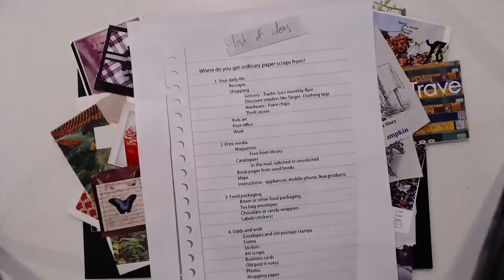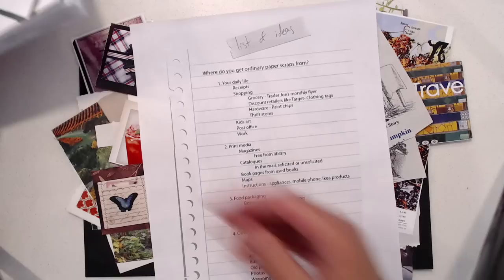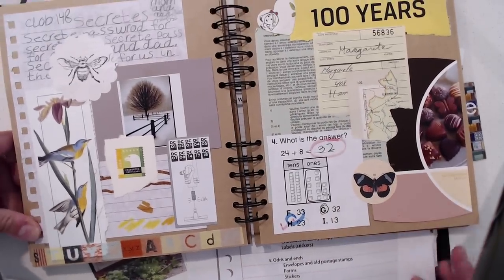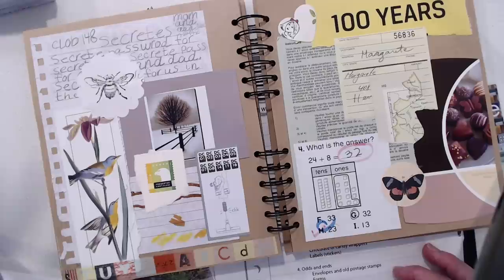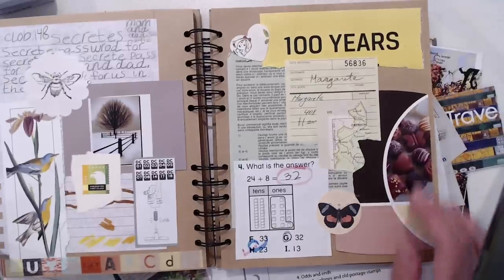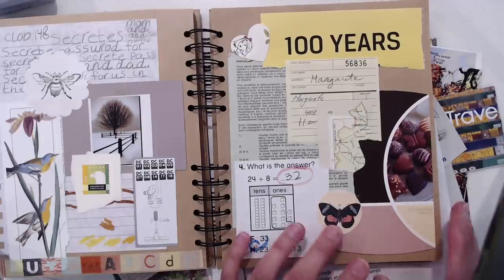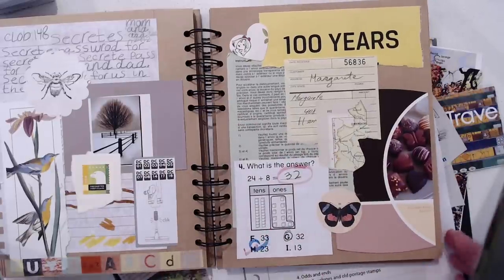Discount retailers like Target — clothing tags, for example. Here is one from my kids' clothing. Hardware paint chips — I already showed you one of those, but I have one other example. In this collage book, I started this collage with this paint chip. I just set it on my paper and then took other pieces of scrap, put them around, and tried to make it work — so this was the initial inspiration for this page. On this side, here's another paint chip that has three colors plus an image, so it can be a help or a hindrance to have more colors plus an image, but I really liked it, so I added things and came up with another composition.